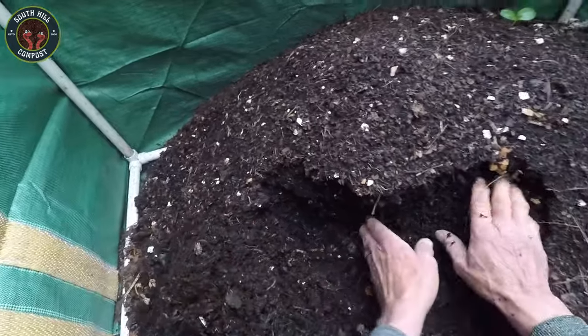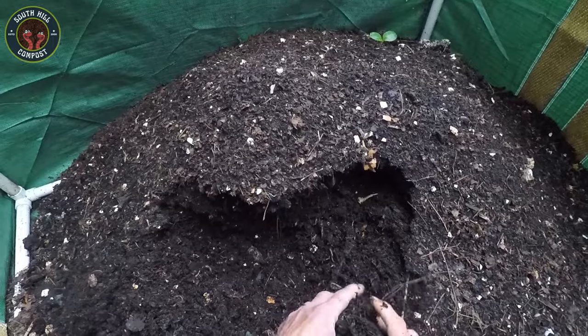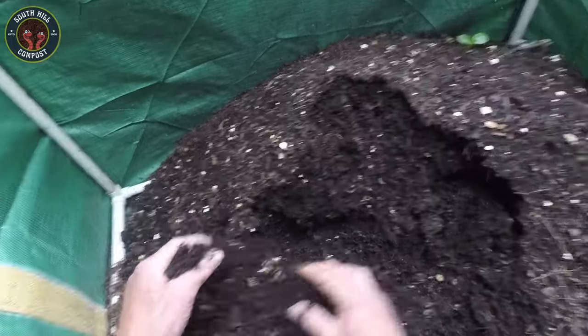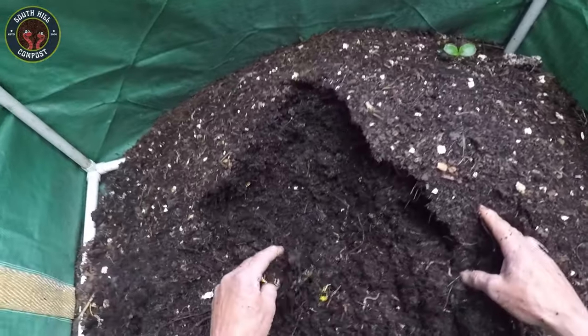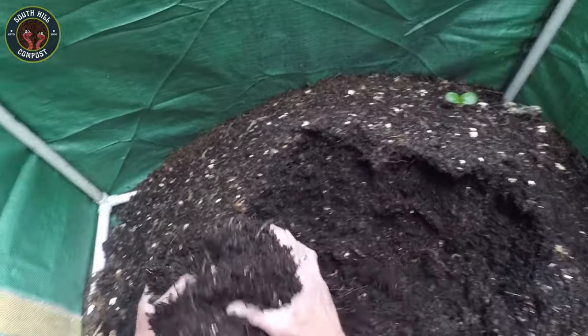One of the first things to check is the moisture level. It should feel like a wrung-out sponge. If it's too dry, you can add a little water. If it's too wet, you might need to add some dry bedding material like shredded cardboard. Looks like the moisture level is just right. Proper moisture is crucial because worms breathe through their skin, and it needs to be moist to do so.